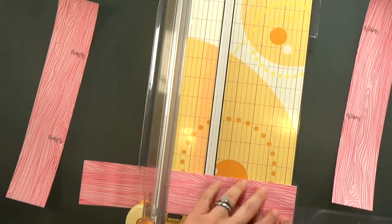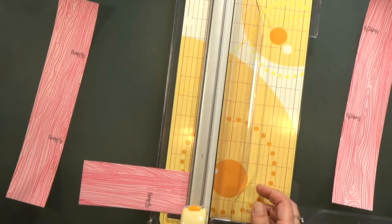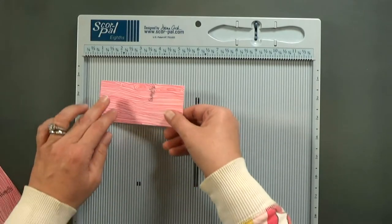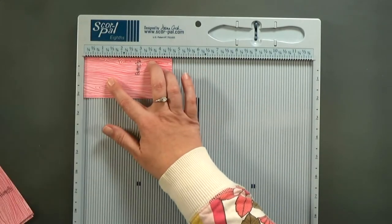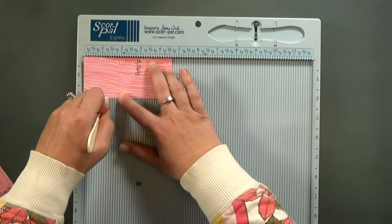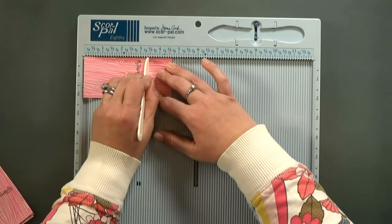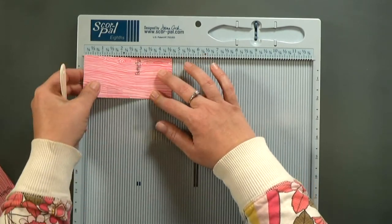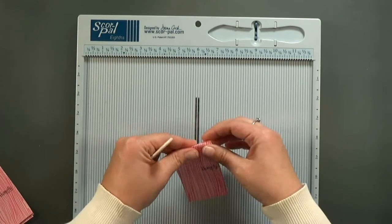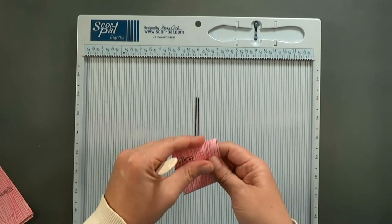Next I'll cut the belly bands down and then score them to fit around the chocolate. For these I'm scoring at one inch, one and a quarter inches, three and an eighth, and three and three-eighths inches. Then I'm going to fold them up — these can just be soft folds, so you don't have to reinforce with a bone folder at all.